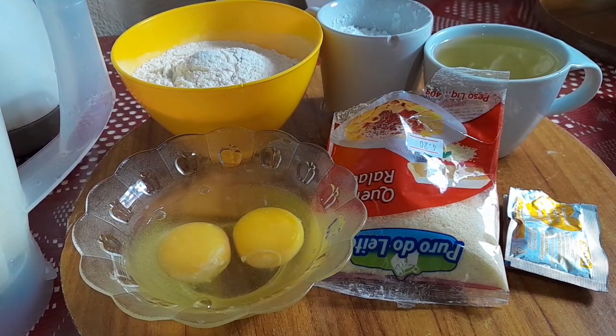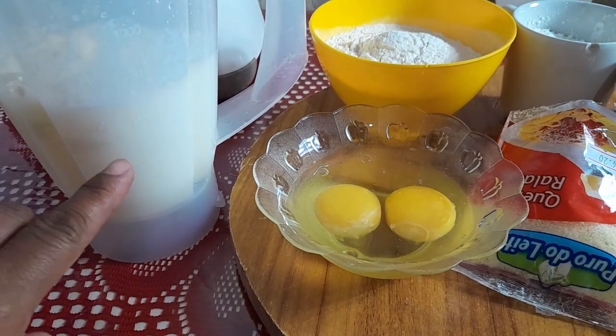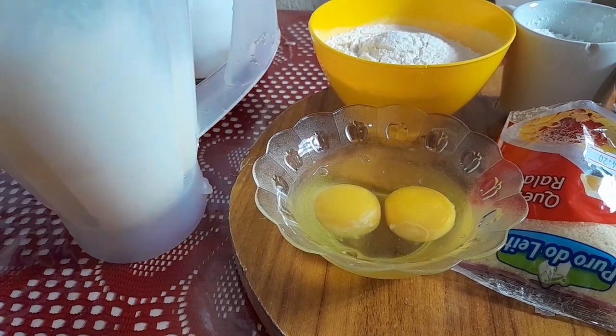Olá pessoal, hoje vamos de receitinha de torta de frango e para essa receitinha maravilhosa vamos precisar de uma xícara de leite e uma xícara de água que eu já coloquei aqui no liquidificador.